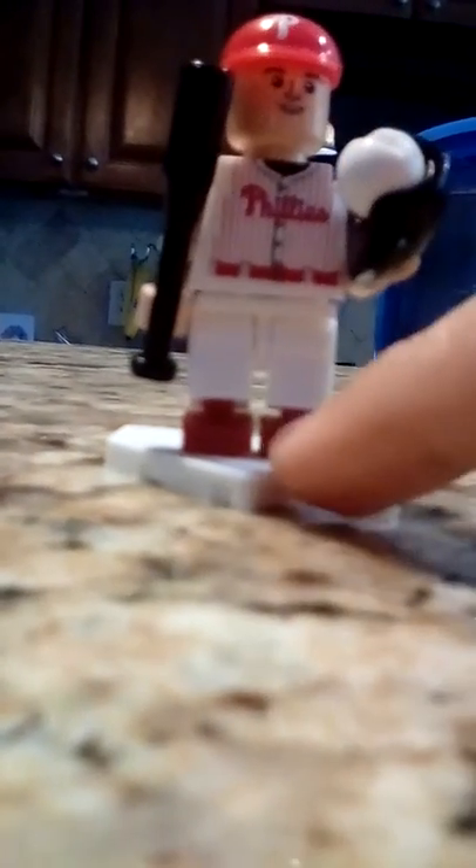It's got pants with bendable knees, a batting glove, a baseball, and a glove. He's got a Phillies hat, a jersey, a home plate base, and he has headphones, too.